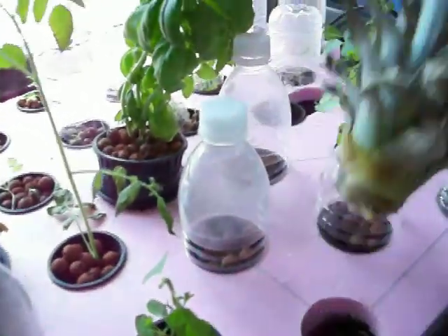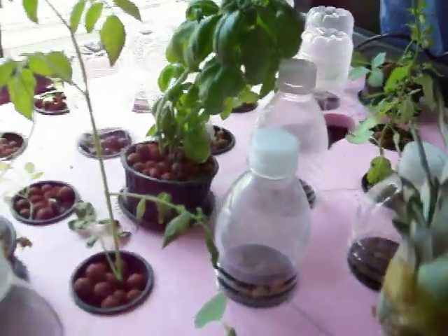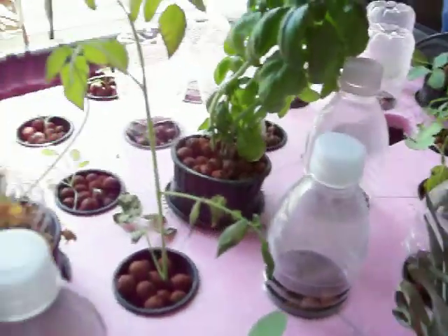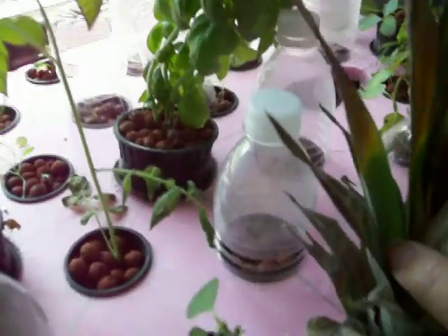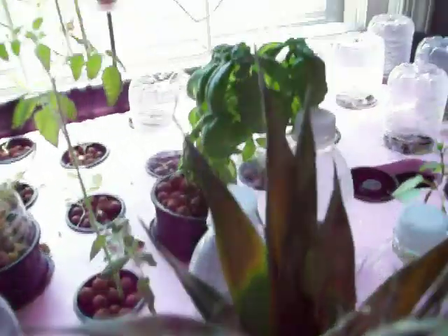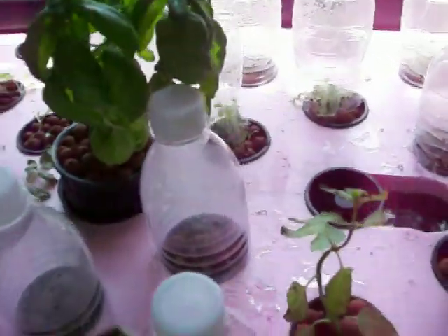And here's a pineapple, just for fun. It's got roots growing. It's just sitting right there on the edge, getting dry while it gets its roots. Maybe it'll be a failed experiment eventually.